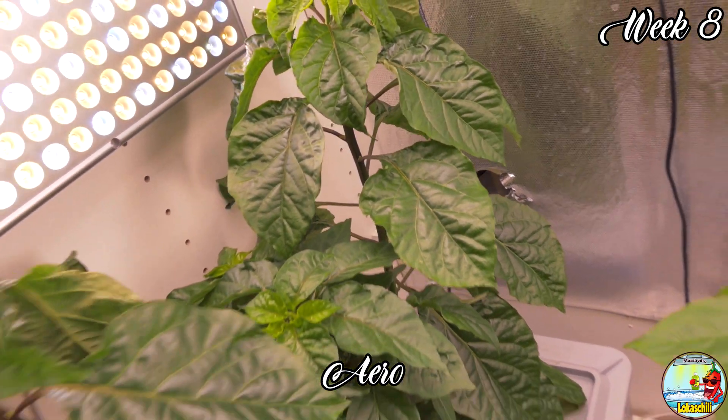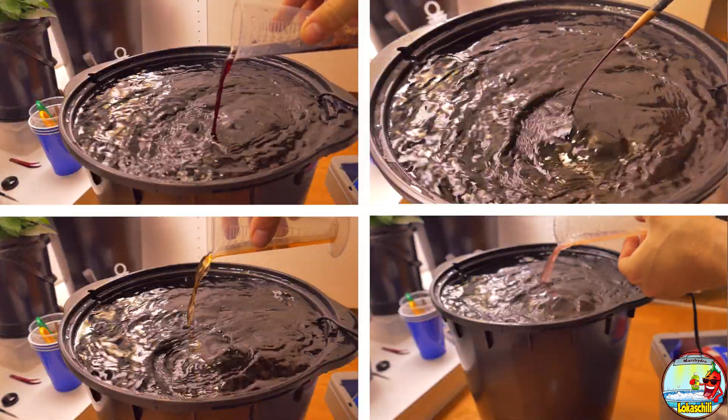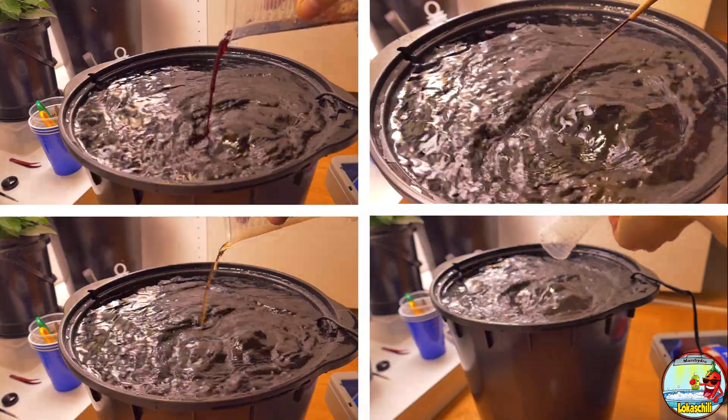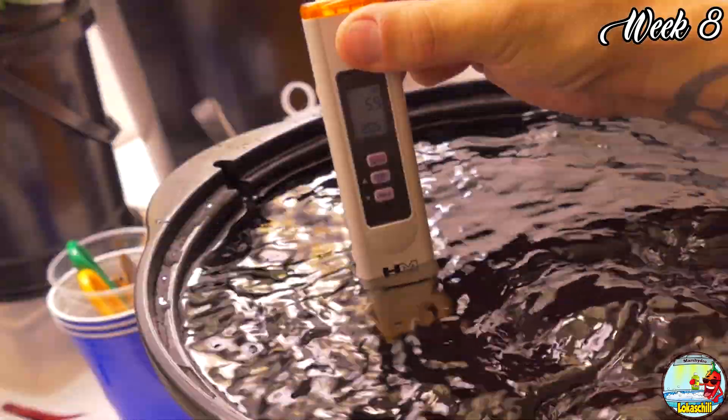I gave them the equal amount of Tree Part from Terra Aquatica and some additional silica. Aimed for an EC of 1.5 with a pH of 6.